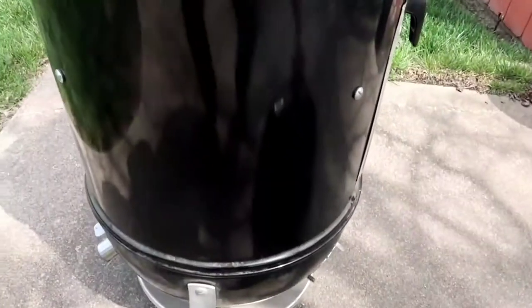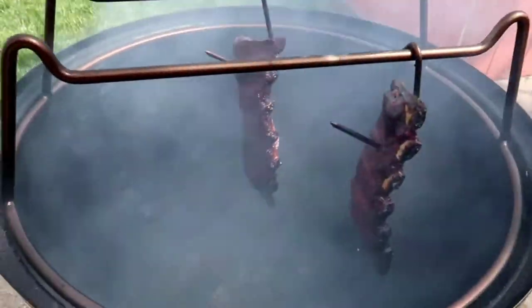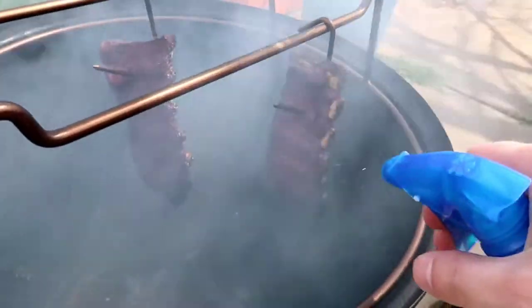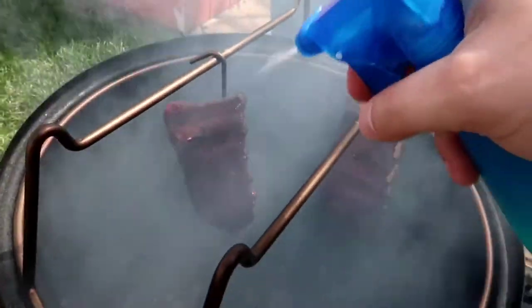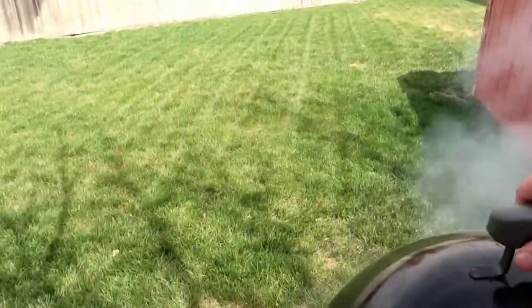All right guys, we're a few hours into this. Let me show you what we've got going. You can see I've got that rib rack with the ribs hanging there — pretty cool. Going to spritz it with some apple juice and some water. You can see down there the water pan has been taken out, and the juices from the ribs are dripping right over the coals.